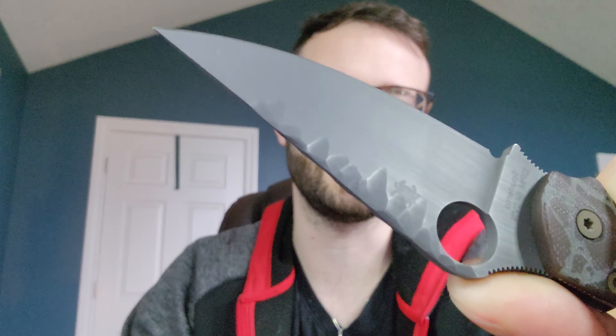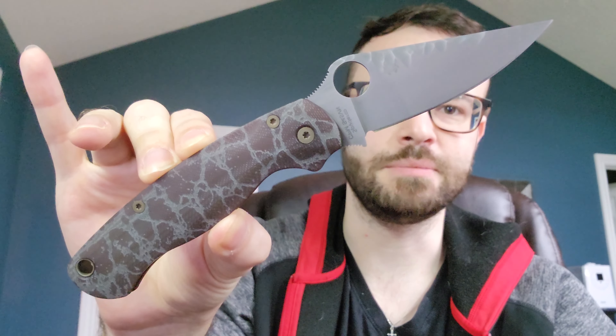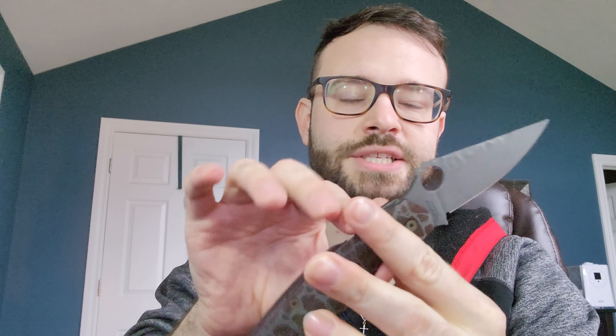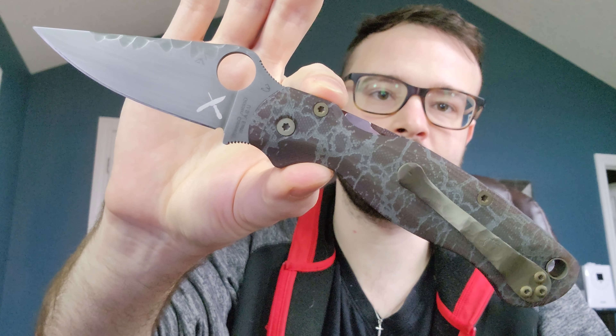So many of you familiar with the channel might be saying, 'Corey, what made you want to get a PM2 after everything you had to say about it?' Well, believe it or not, I do actually use my knives. Spyderco makes amazing working knives — the ergos are good and, most importantly, the edge geometry and the grind is good. I've been using my knives and a lot of them just don't satisfy me from a cutting perspective, no matter how expensive or what blade steel is used. So I said, I'm going to revisit the PM2 — I know it's a great cutter, one of the best cutters out there.